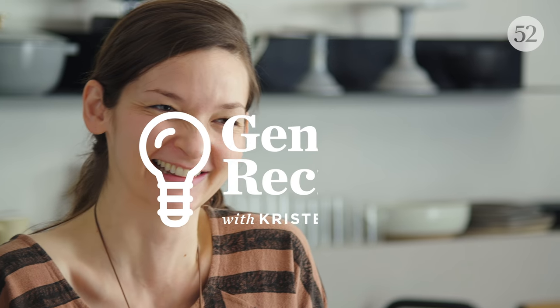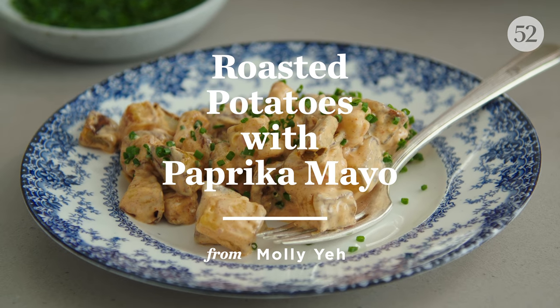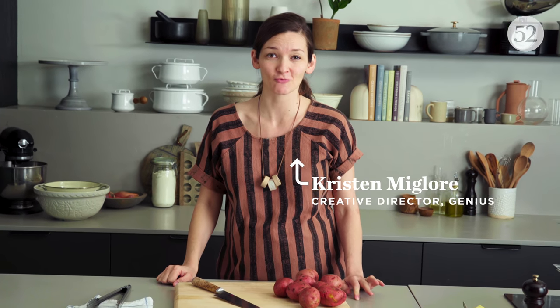Potato. I mean, I could keep going forever. I don't think you want me to. Potato salad is about to get really crispy and really exciting.